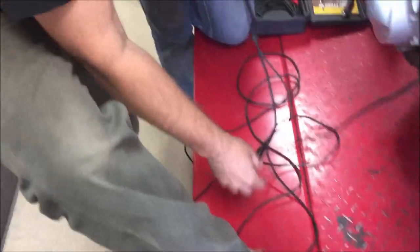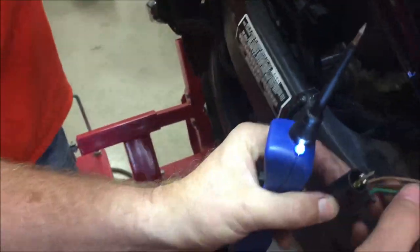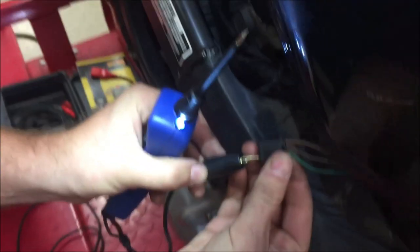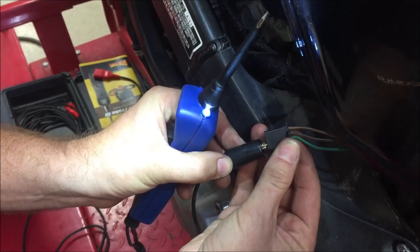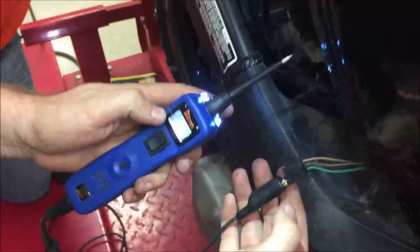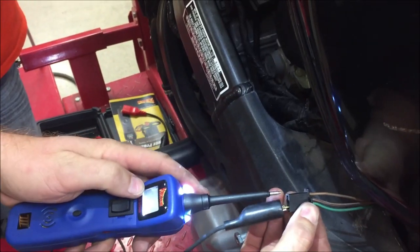I like to use this little jumper kit here. We went to the wire diagram and saw that we need to be between the green wire and the brown wire to complete the fuel pump circuit. So I'm going to go ahead and just stick my little clip in there. You can see that I'll be able to complete this circuit.